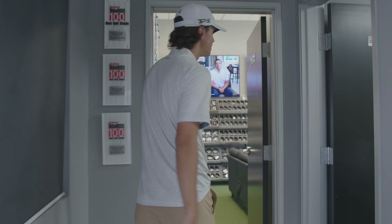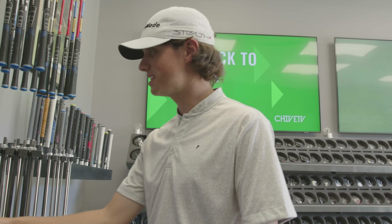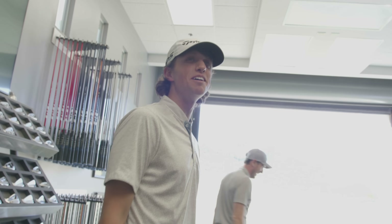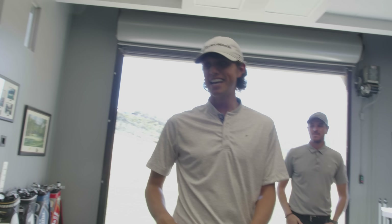Alright guys, come on in here. We're at Sunridge Canyon. Look at all this - this is like a candy store for an adult. It makes me want to almost eat this shaft here. We got Jack here - good to see you, man. We got Jared over here as well. We're going to be dialing in these irons today.